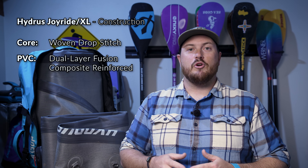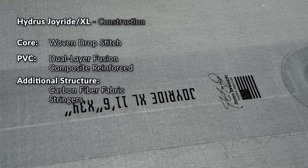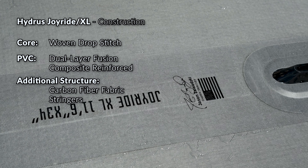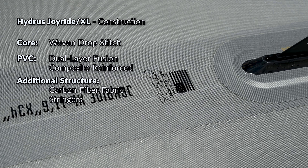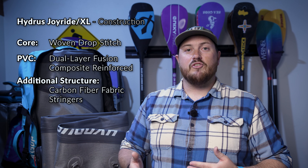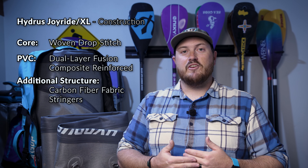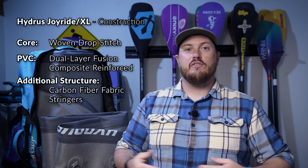To make sure that the Joyride and Joyride XL remained just as rigid as the previous versions, Hydrus also introduced a new carbon fiber fabric stringer that runs the length of the board both on the deck and on the hull. The carbon fiber fabric cannot stretch like PVC material can, so this helps reduce the amount of flex possible in this board. By using stringers on the top and bottom, Hydrus has been able to apply that flex reduction across the entire length of the board without adding significant amounts of weight.